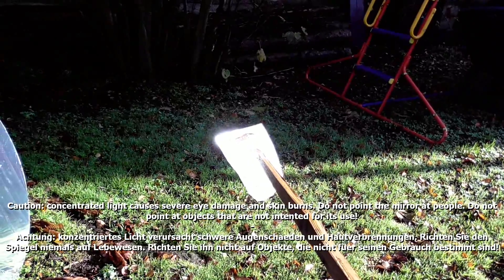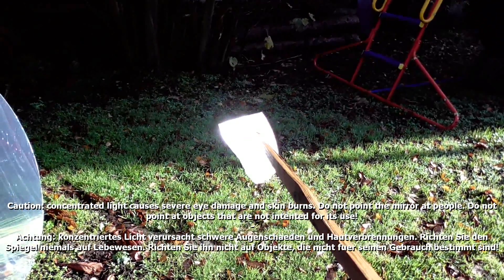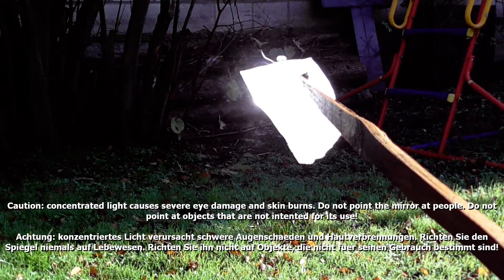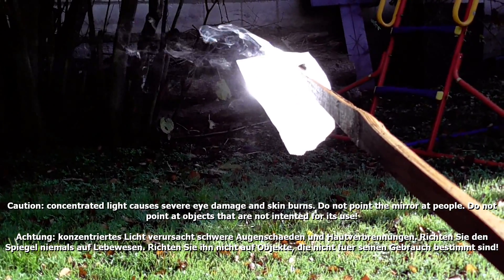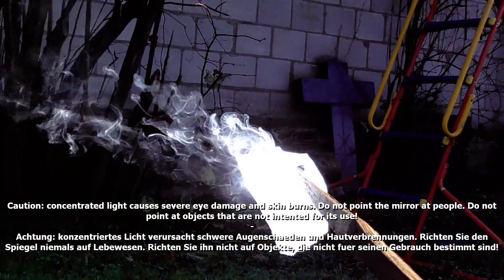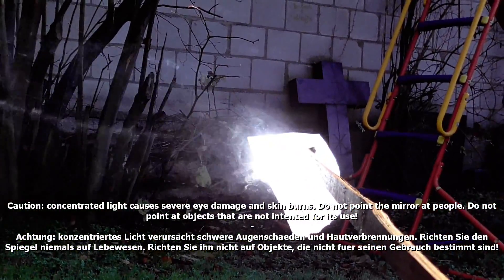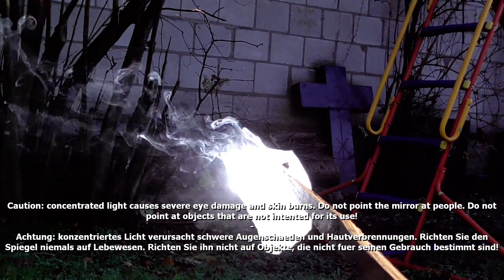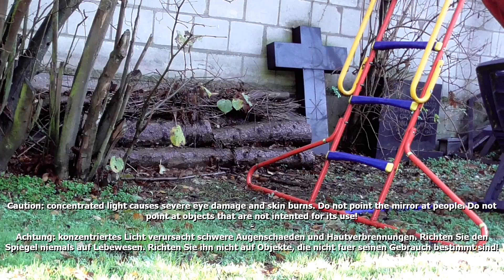But the challenge was to build the thing and make it work, which it does. It burned a piece of paper in the acute-angled rays of the sun on December 16th. The red stick of wood produced a lot of smoke but I could not make it go up in flames. I am still very impressed with the fumes though.